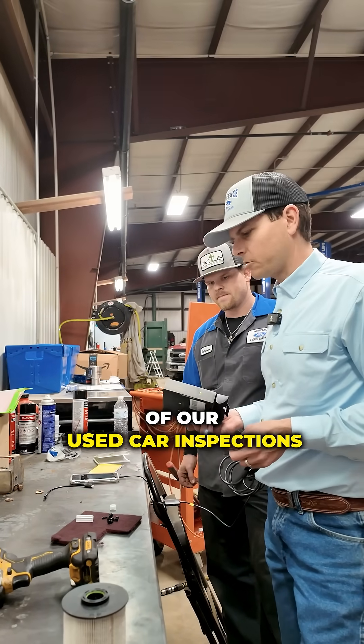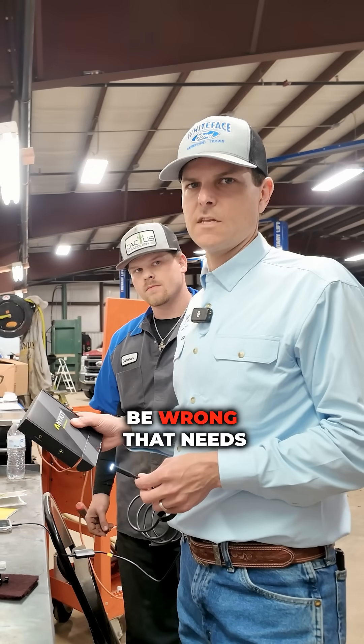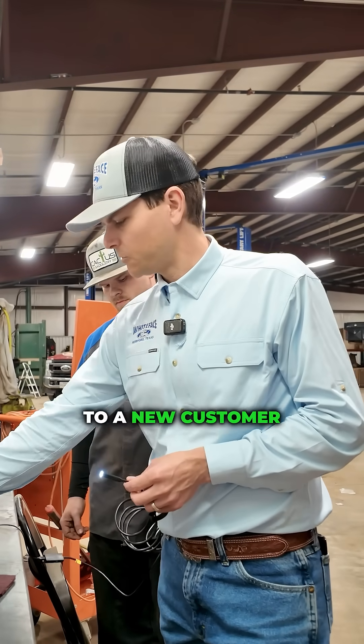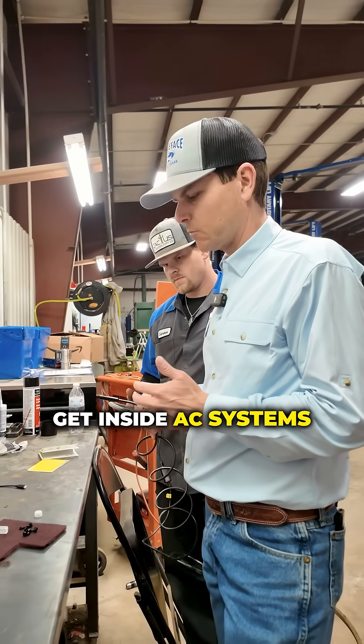I've got Cameron here with me. He does all of our used car inspections. When we trade in something, we're going to look at anything that could be wrong that needs to be serviced before it's ready to sell to a new customer. A lot of times we look for oil leaks, and we've got to get inside AC systems.